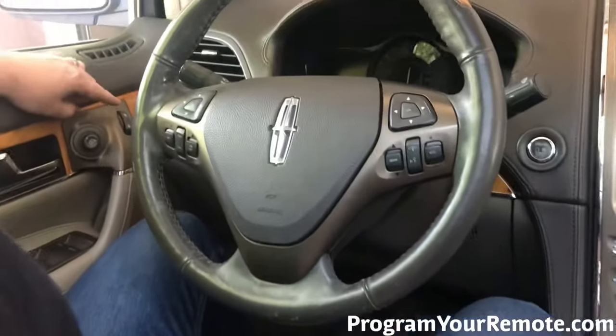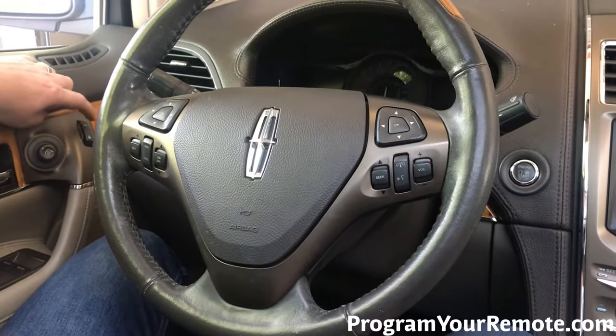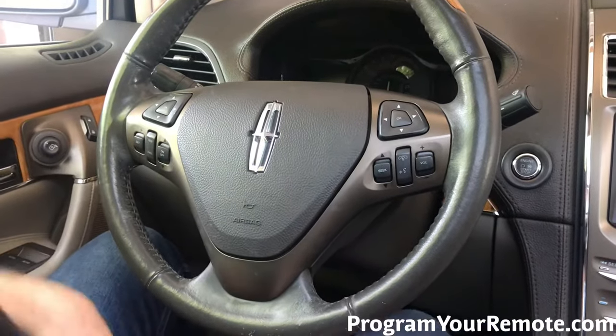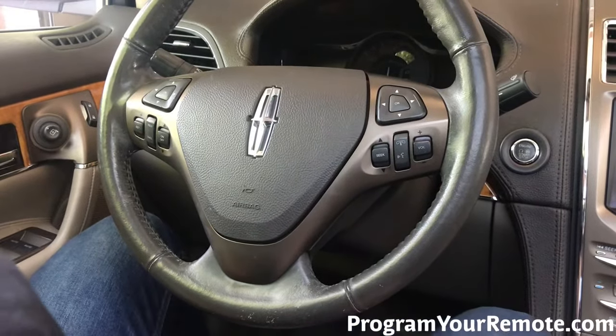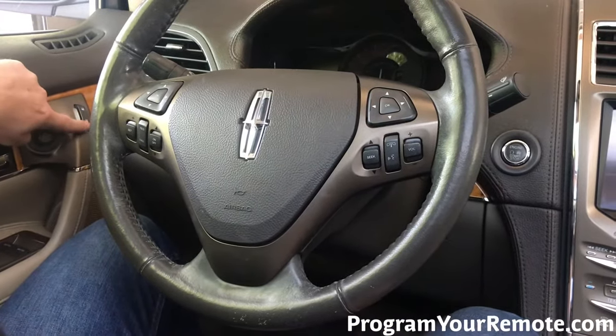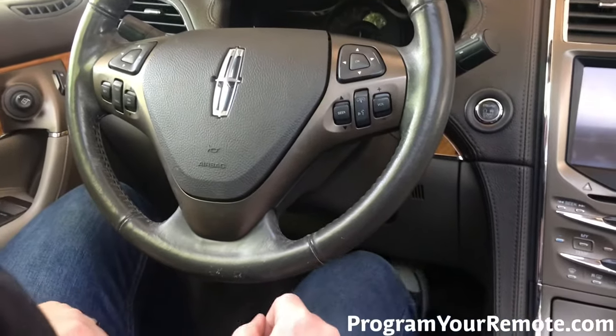Now using the driver's door, we're gonna hit the unlock button three times — one, two, three. Press and release the brake pedal one time. Now hit the lock button three times — one, two, three. Press and release the brake pedal again.